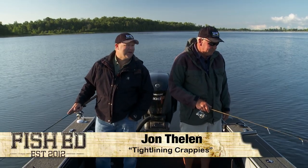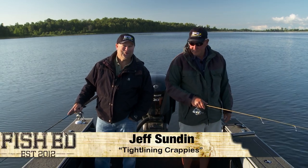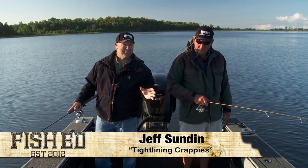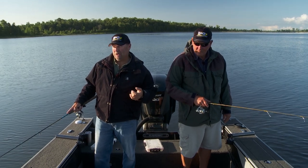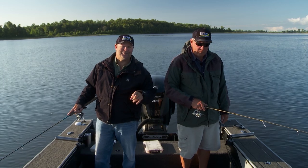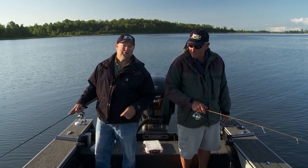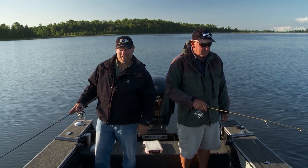Good morning, I'm John Thielen. Today I'm Fish Head. Jeff Sundin and I are out doing some crappie fishing, but we're doing it a little bit different — we're jigging for them. We're fishing for these crappies like they're walleyes, and here's why: there's a whole bunch of crappies just coming out of the weeds. They're easy to see and you can fish them just like a walleye. Stay right where you're at — we're going to show you exactly how to do this. Fish Head's coming up.